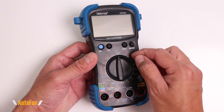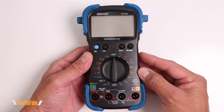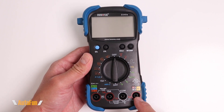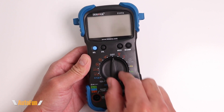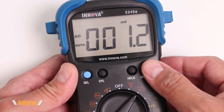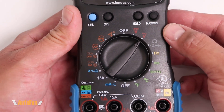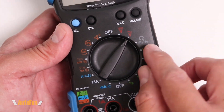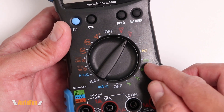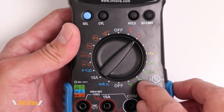The multimeter case is hard plastic; however, the edges are rubberized, which is great for drop protection. They have also color coded all the options so we know exactly where to plug in the leads. The 3340 has a pretty large display which makes it easy to read. We get quite a bit of functionality — both DC and AC voltage, resistance and diode testing, a continuity tester, hertz, pulse width, duty measurements, and temperature in Fahrenheit and Celsius.